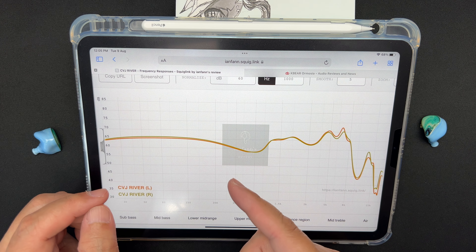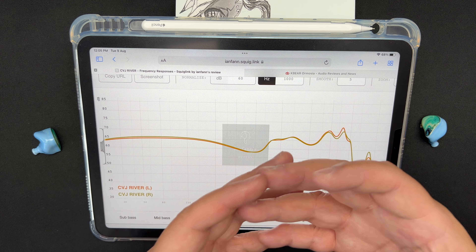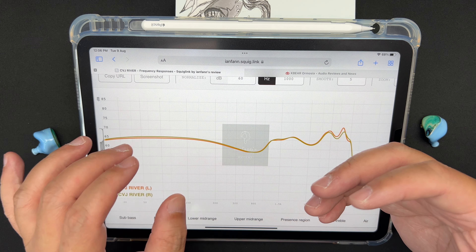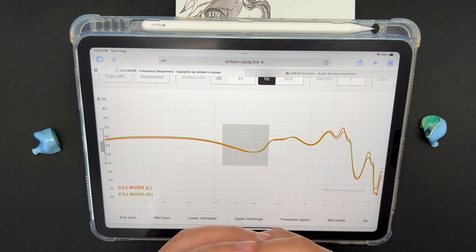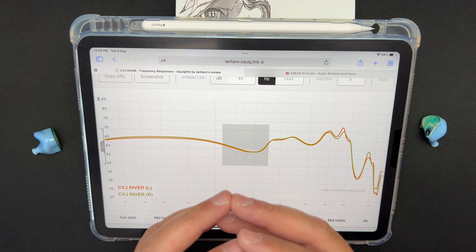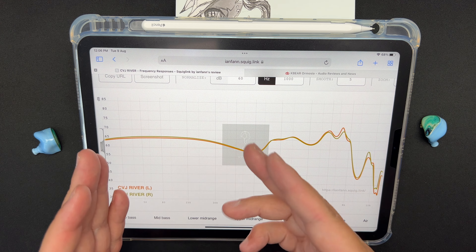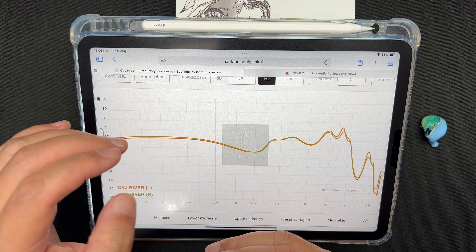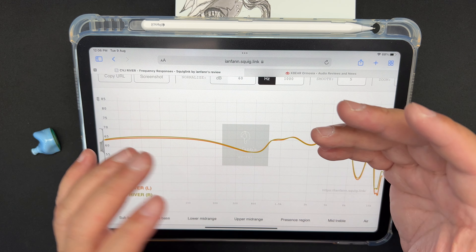The mid-bass is where I have a bit of an issue. Mid-bass is forward — almost on the same level as sub-bass — and the transition into the mids is too gentle, so it bleeds into the mids. It's a bit too much mid-bass, though it does have good control, good punchy impact, and a slightly warm character. The bass is fast but resonates fairly far into the mids.